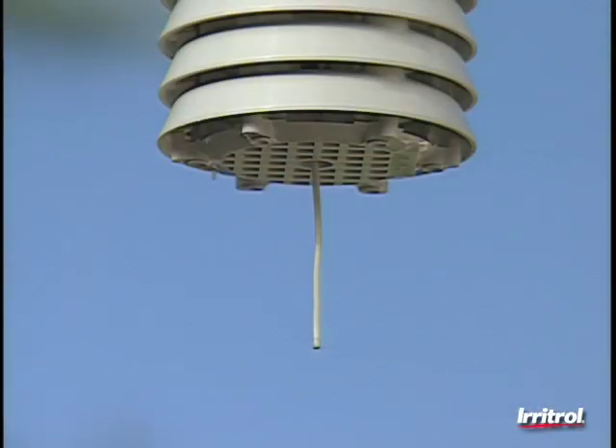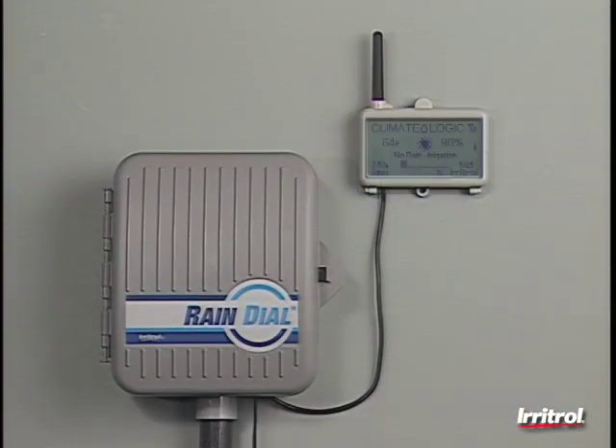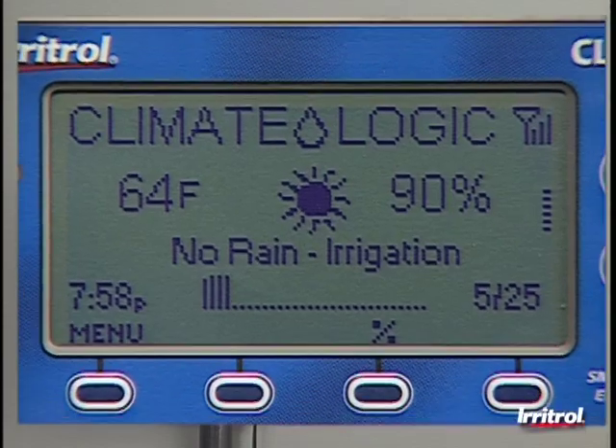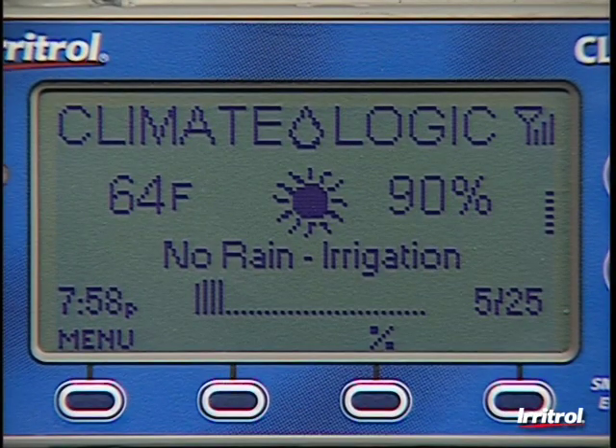Transmitted from the sensor unit, the receiver module collects the yard's weather information and merges it with an onboard database of accurate historical weather data sorted according to the local zip code. It then analyzes this combined information and directs the controller to alter irrigation times, initially set for the hottest time of the year, to instead run at a percentage of that original amount.